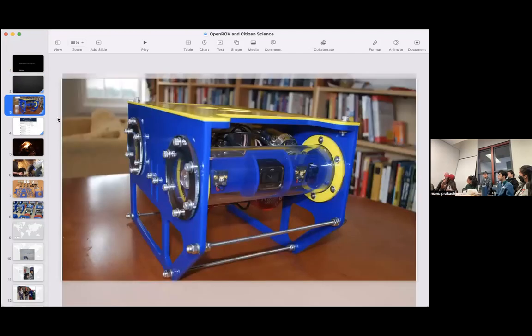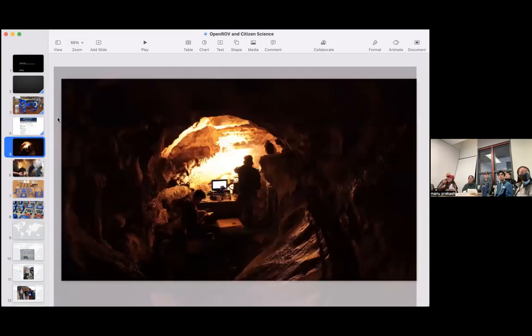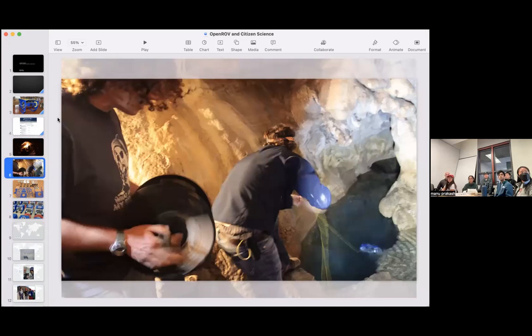Eric showed me the prototype he'd started building — it didn't really work but it was a good tool for talking about it. We said, why don't we share this online and see if we can get help? We started a website called OpenROV.com — just a forum, at first just us, me asking Eric engineering questions. Slowly we built a group of people around the world chiming in. Eventually we got something that worked, went to the cave with all our friends, put the robot in, got to the bottom — and we found 50 million dollars worth of gold.